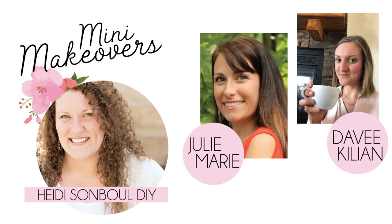This is by Heidi Sambal Home and Julie Marie is also participating, so check out the links in the description box. You can see Heidi Sambal Home and her channel as well as Julie Marie's mini room makeover.